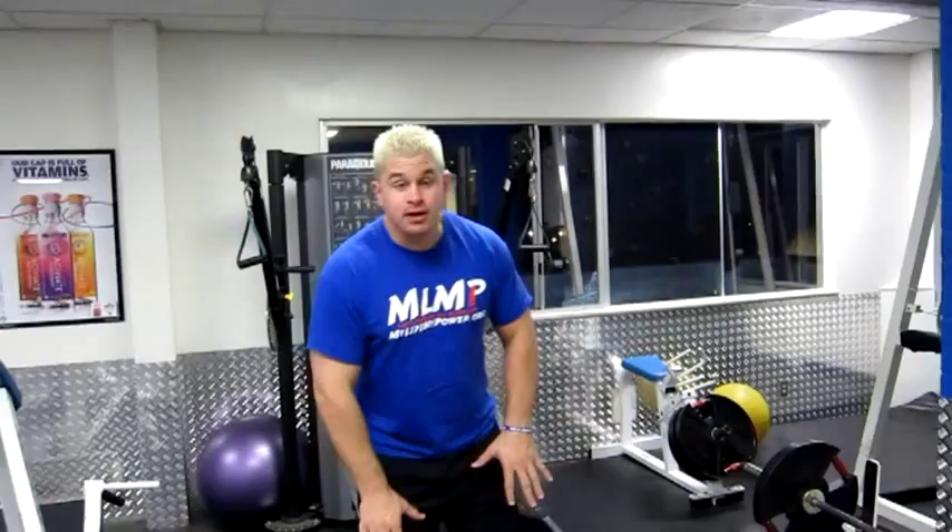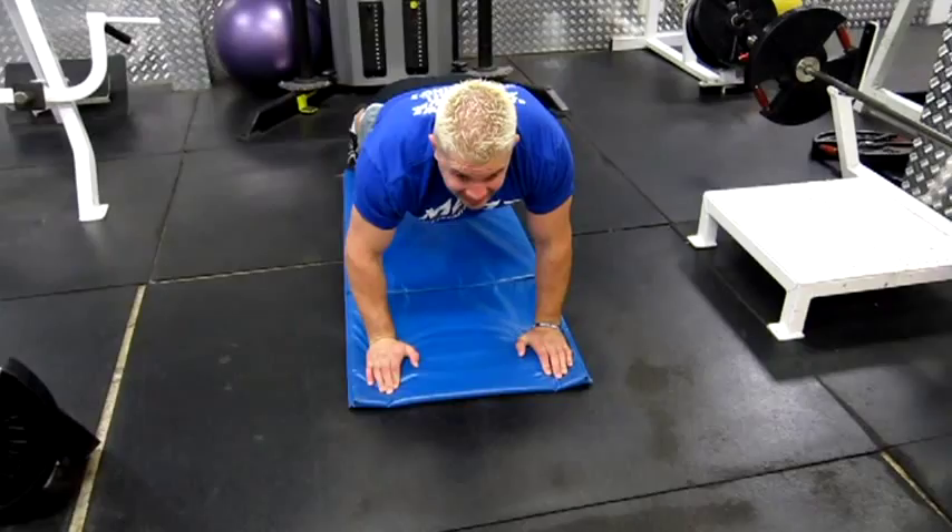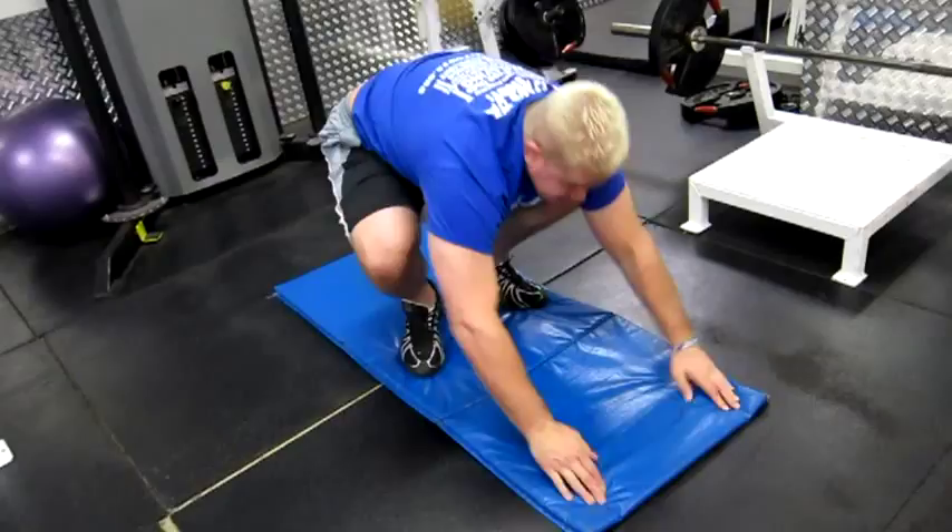So I'm gonna get on the mat, go straight down right here, throw my legs back into a push-up position. I'm actually gonna do a push-up, then jump straight up and come up. I'm gonna do a few of them in a row so you can watch the technique.